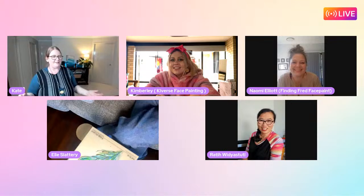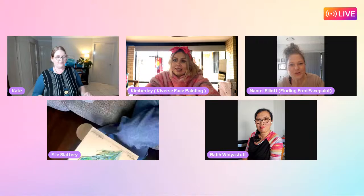Awesome - beautiful design, and well done for doing it in silence! Now moving on to meet our very special guest this week, Naomi Elliott. We're all keen to say hello to Naomi. She's only been face painting since the end of June - just a couple of months.